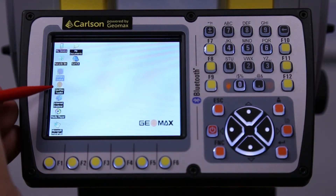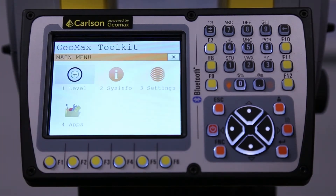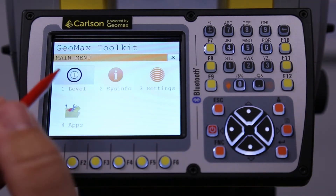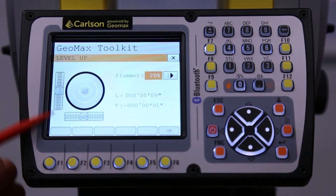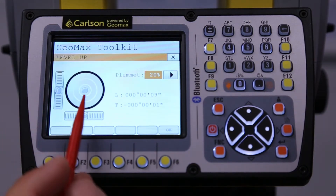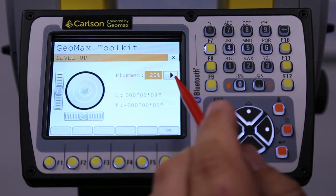Next one down here is the Geomax Toolkit. This is what I set up ahead of time for customers, and what we'll need here is a level screen. What we have here are our longitudinal and tangential level bubbles — we're right in the center, in good shape — and also here is our laser plummet.